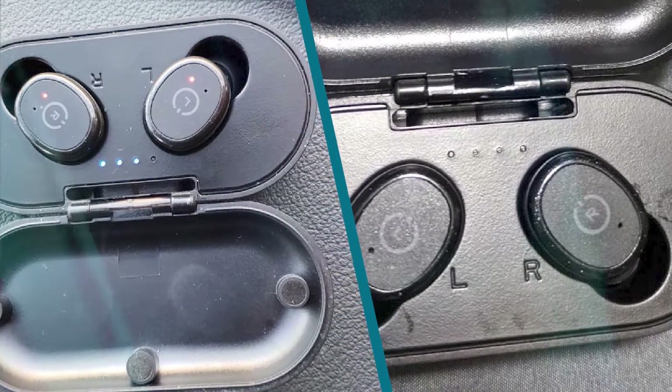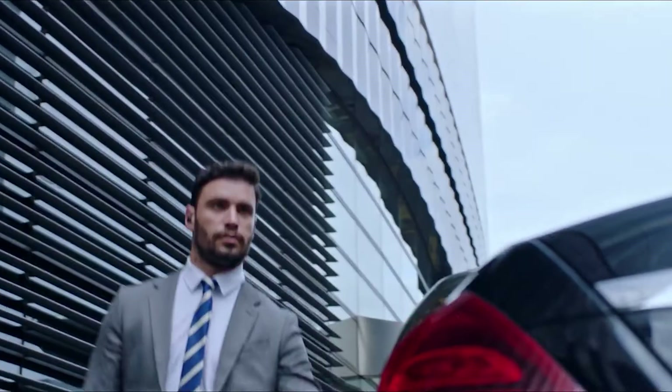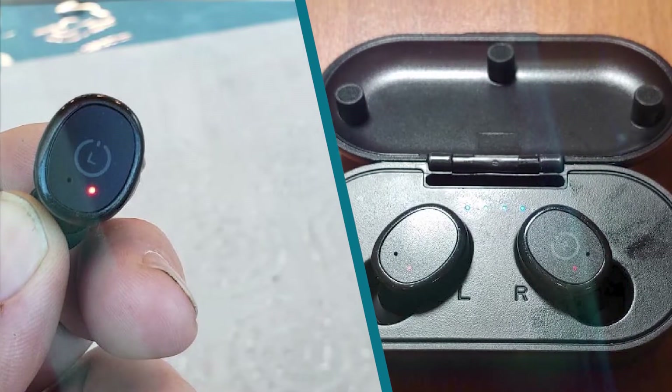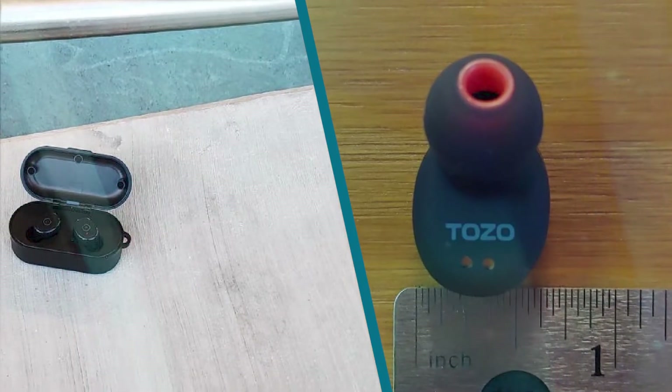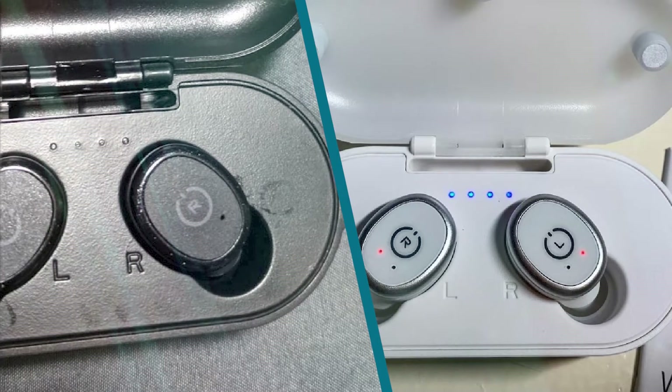Unfortunately, they don't have a companion app to adjust their sound profile or make changes to their bad controls. They're quite uncomfortable, and their difficult-to-press buttons may cause the earbuds to get shoved uncomfortably deep in your ear when you press them.